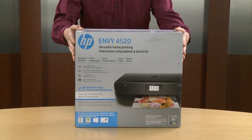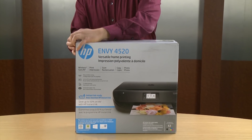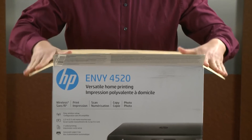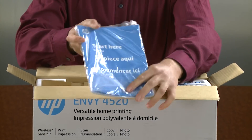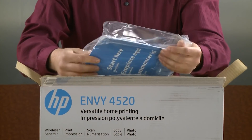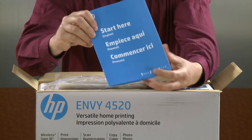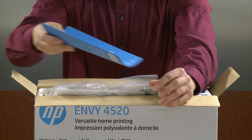This is the HP Envy 4520 printer. The first thing we're going to do is open the box. Inside the box you will find a bag with all the paperwork for your printer. The first item in the bag is a start here guide, which is the basic setup instructions for this printer, similar to what we were showing in this video.